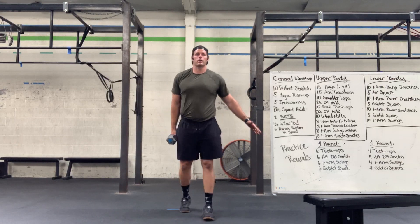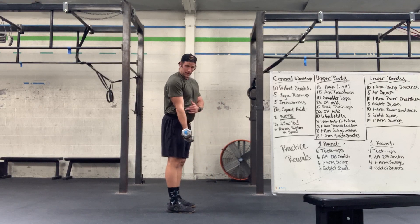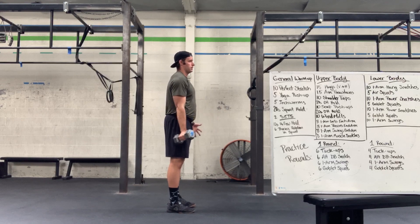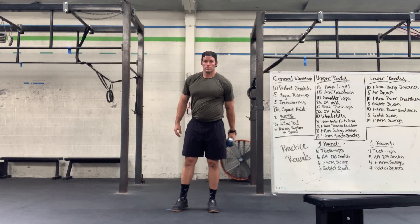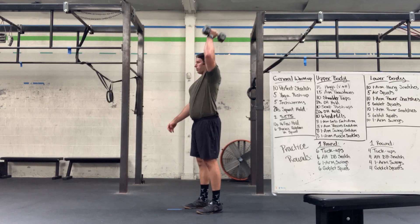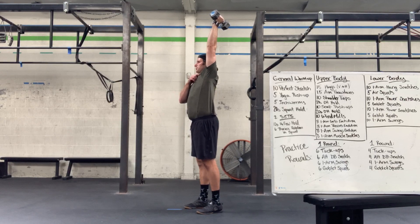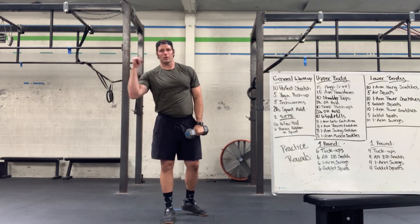We have our curls — eight on each arm, all the way up, all the way open and down, making sure that elbow pit opens up. Then do the same on the other arm, then into our strict presses — pushing up from the shoulder, make sure the shoulder initiates bringing it down; don't just cock the elbow back and do a tricep extension.